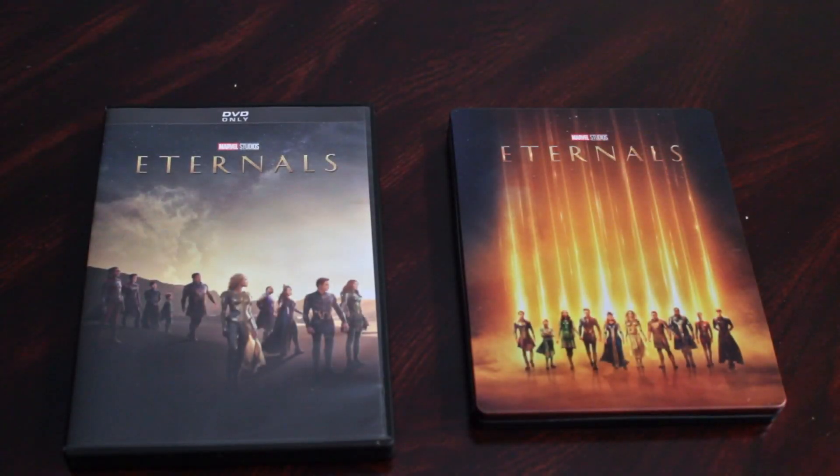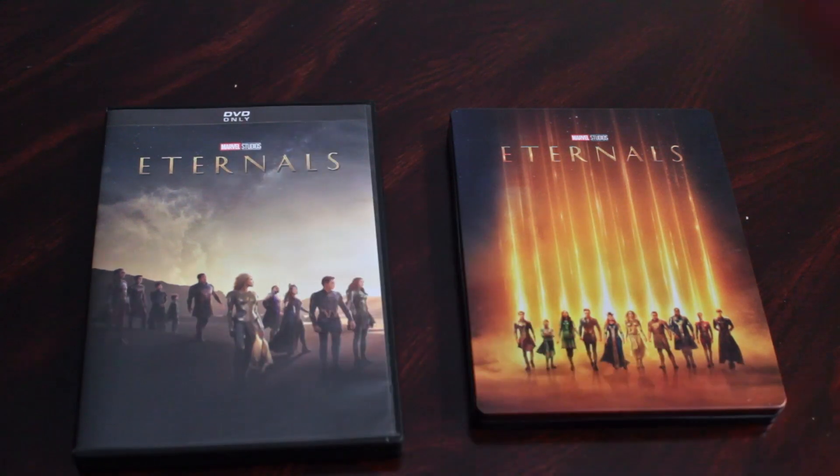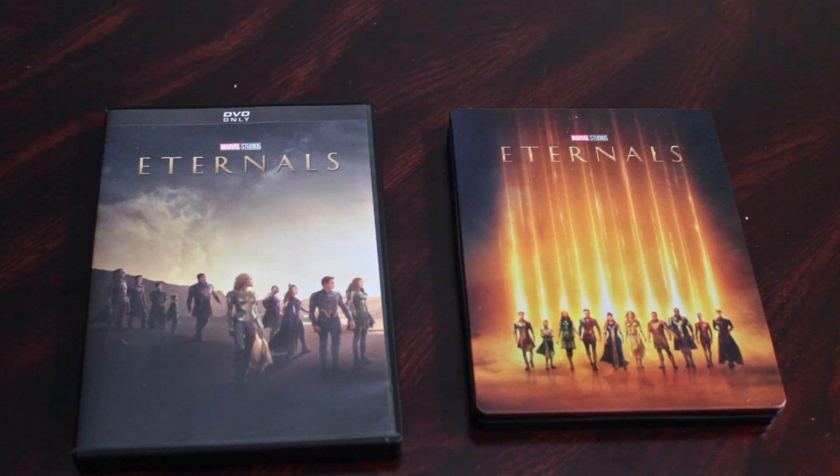A new corner of the Marvel Cinematic Universe has been unveiled as Marvel Studios Eternals has come to both DVD and Steelbooks, as well as Blu-ray and 4K Ultra HD around the world. Hey everyone, Joe here from the Collection Compass, and welcome to your Marvel Studios Eternals DVD and Steelbook unboxing.